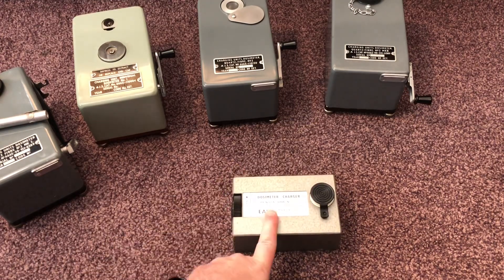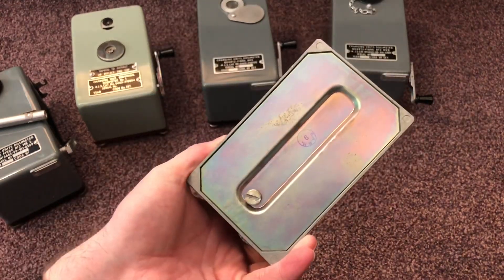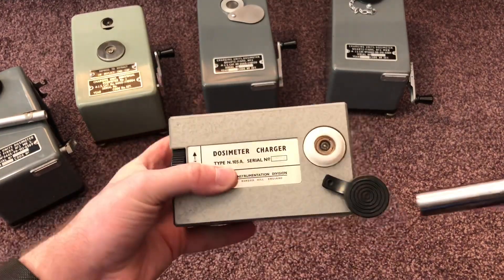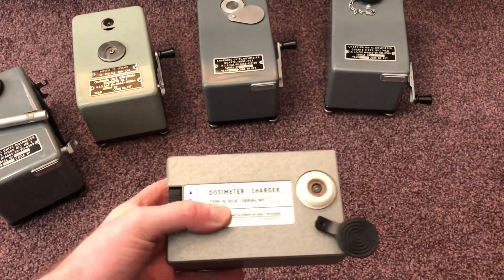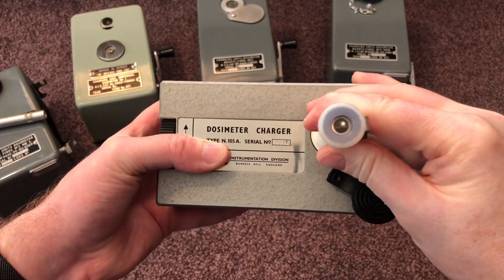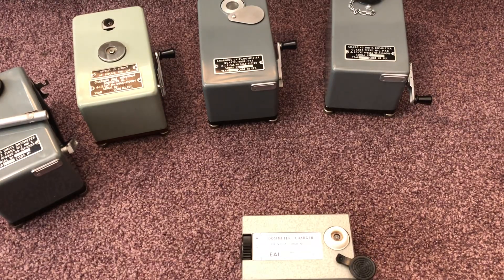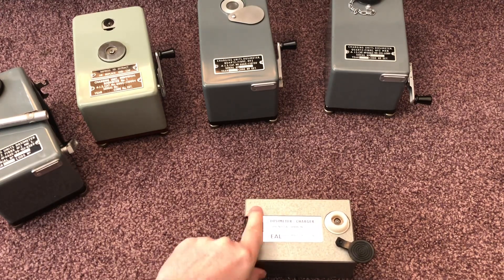What they brought out was this unit, devised by EAL in the UK — the Type N105A. This is powered on one single D-cell battery, and the good thing about it is it also has a bulb inside. It used the new generation of dosimeter — this is a war one, so it's measured up to 200 roentgen. When you put the dosimeter in, you might be able to see the light shine through it with the bulb inside the unit, which allows you to see the display.